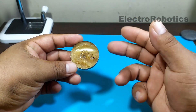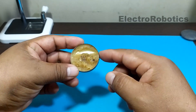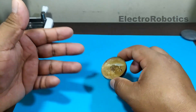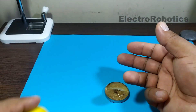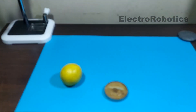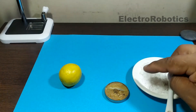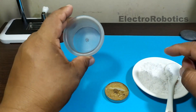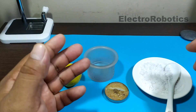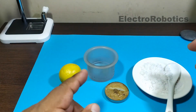I saw a video where they used two ingredients to replace soldering paste. Today we are going to test those ingredients, which are a common lemon and a little salt. We are going to mix these two ingredients in a container with a little water, and so we will try to obtain the substitute for our soldering paste.